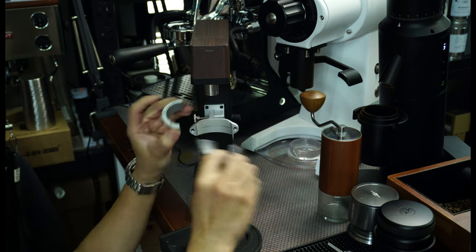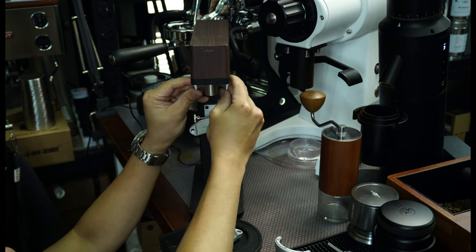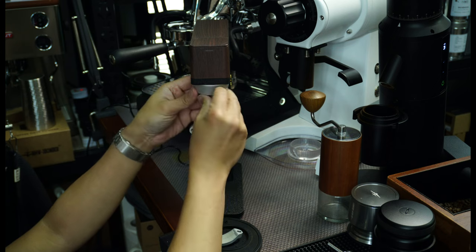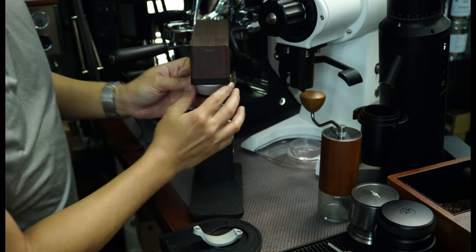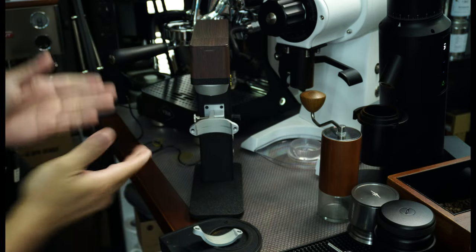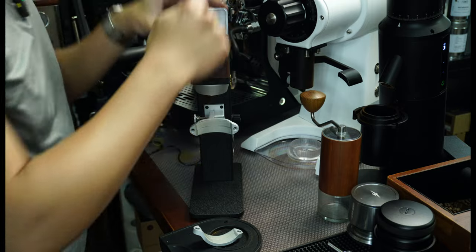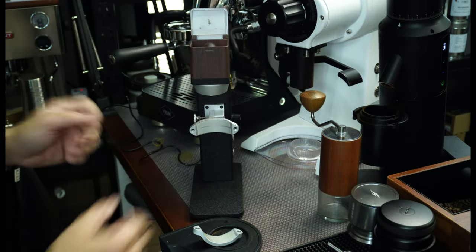So this is actually magnetized. I believe this works like a funnel — when you open this and throw beans inside, it will funnel them to your coffee grinder. So this is pretty neat. Here's the cover — I believe this is plastic, but the base is metal, aluminum. So this is actually quite well built.